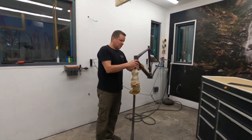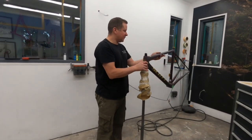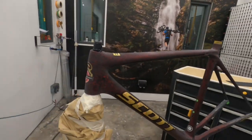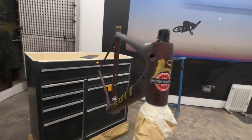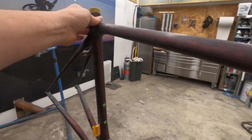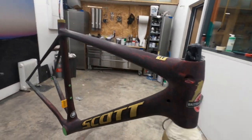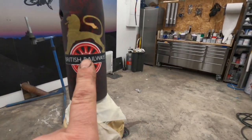So we've finished the flattening back of the frame. As you can see, there's nothing shiny left — all the lacquer is flatted back, logos are all flatted back, and we're ready to fix this logo.